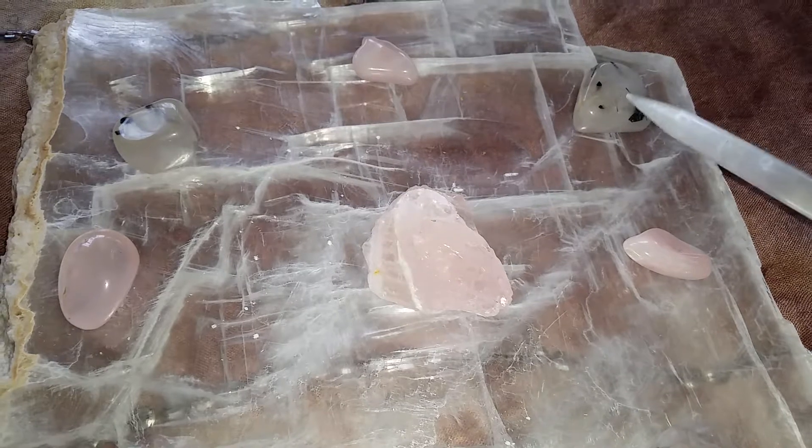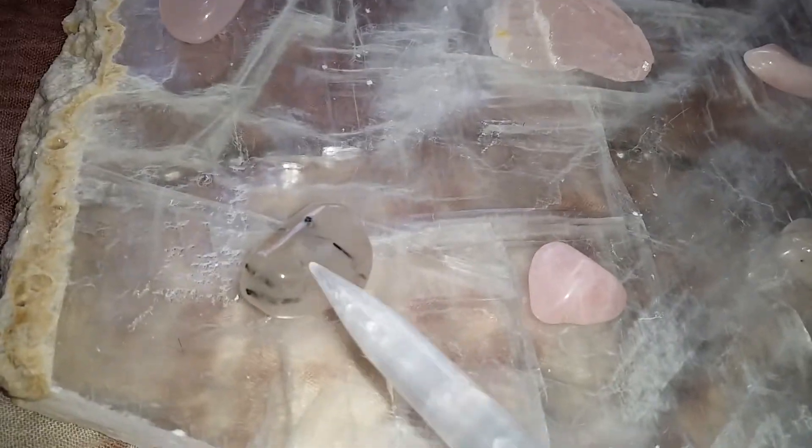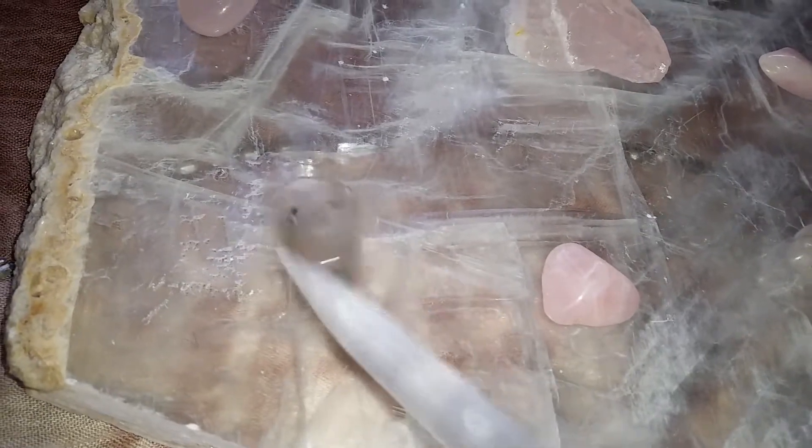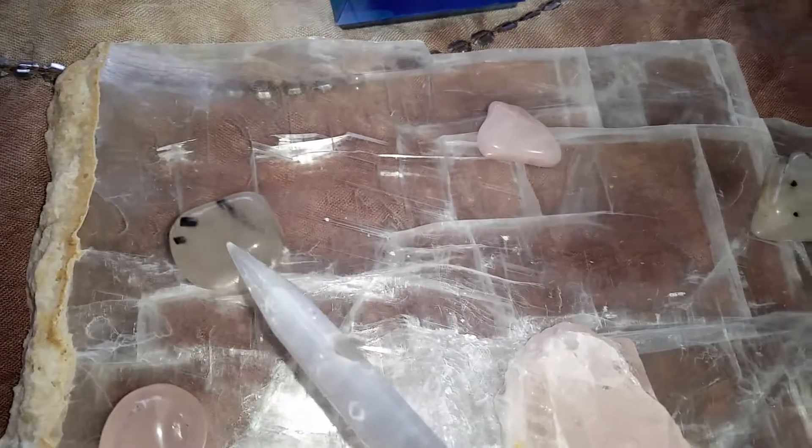It gets its name from the fact that it is a quartz stone but it does have black tourmaline within the stone. If you look at it you can see all of the bits of tourmaline in the quartz.